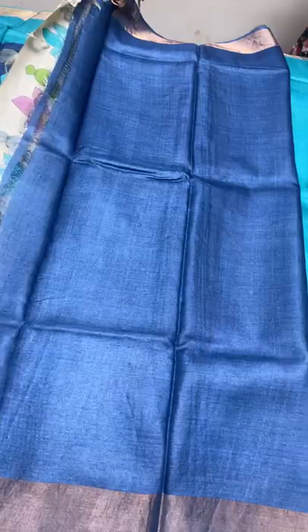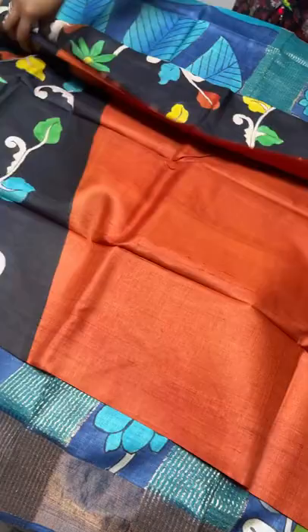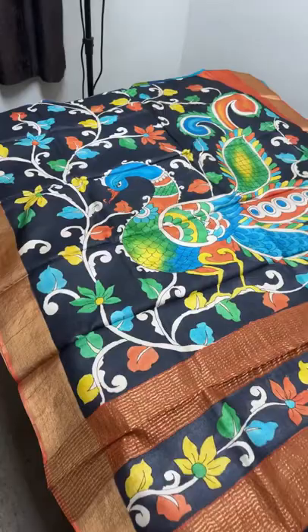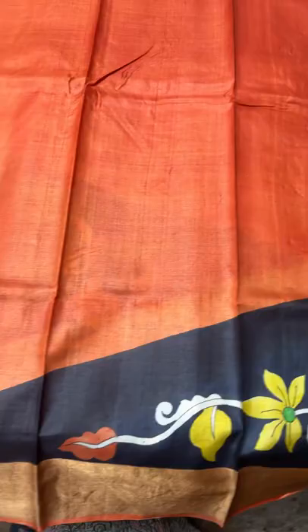Next is an excellent combination - orange with black. It's a rustic orange color. Black is the painted part with a beautiful peacock - a multi-colored, multi-feathered peacock with floral design. The floral is also a different style. The rustic orange color increases and the painted part decreases when it goes to the leg portion. The blouse piece is in the same rustic orange color. Take a screenshot to book - ₹5450 plus shipping.